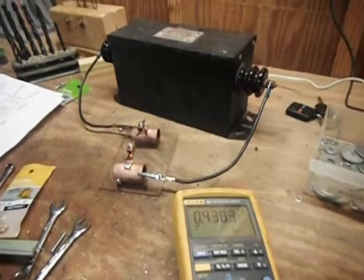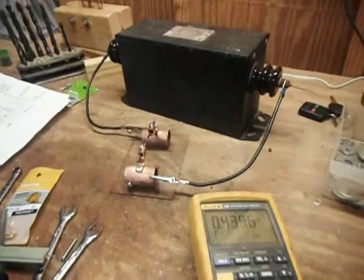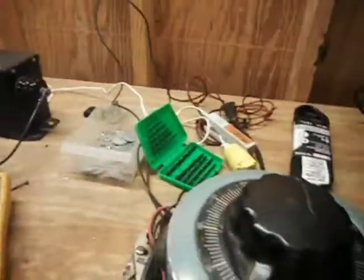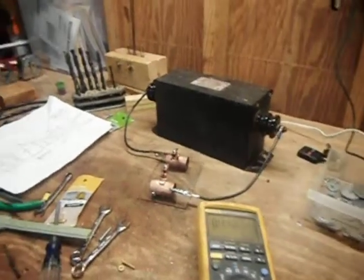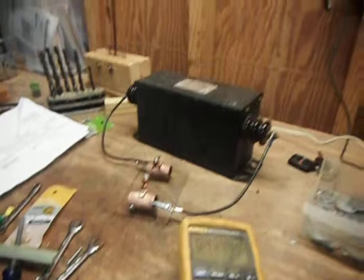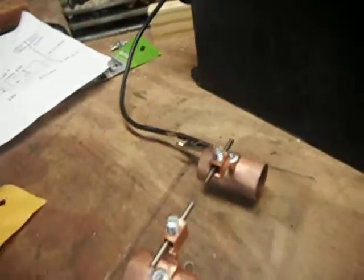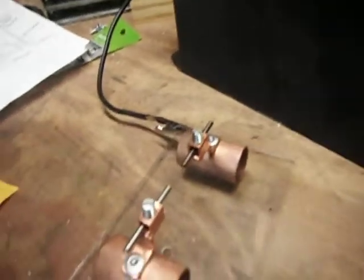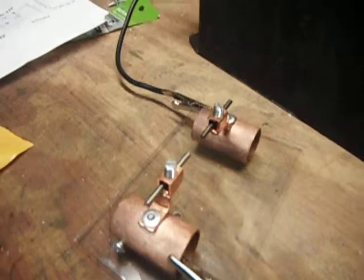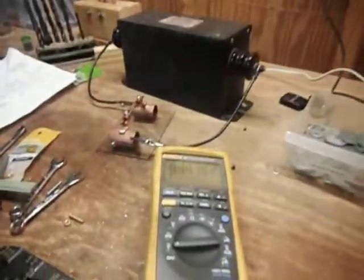Hello YouTube. Just doing a quick demonstration here of my static spark gap for my Tesla coil. I've got it hooked up to a Variac to adjust it. I have an eighth inch pure tungsten welding rod that I cut myself. I've got copper heat sink pipes on a 12 kilovolt 30 milliamp transformer, and my borrowed Variac and multimeter here.